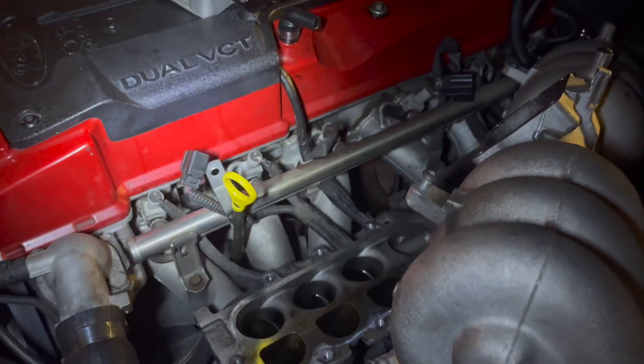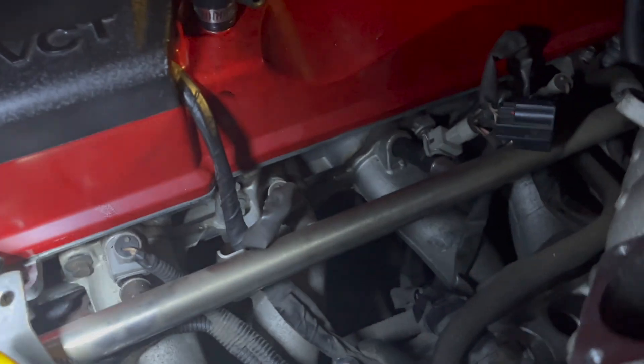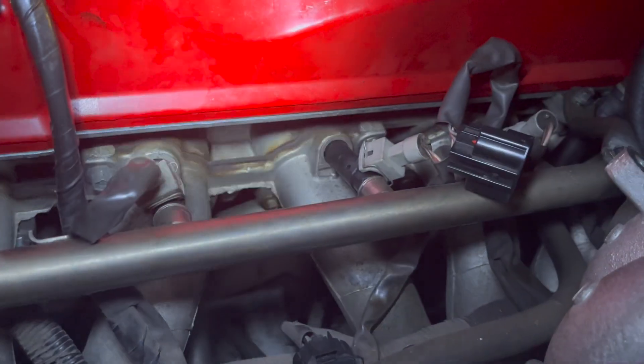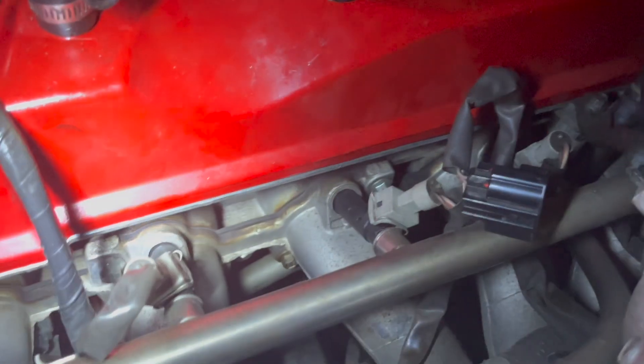For the third cylinder, I had to use the ratcheting wrench for the top bolt — there's a metal bracket blocking it — but the bottom one you can use the normal extension. Same thing for the fourth cylinder: wrench for the top bolt and the extension with the ratchet for the bottom bolt.